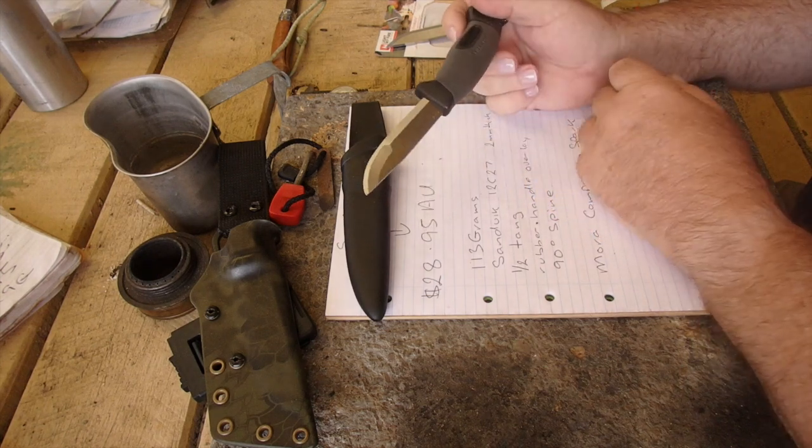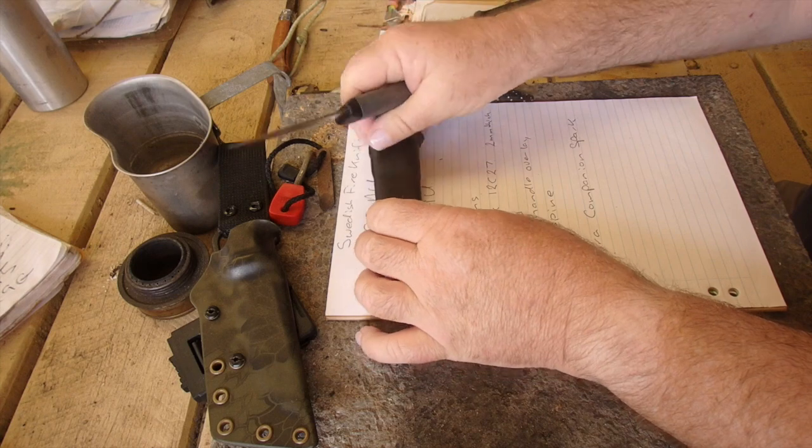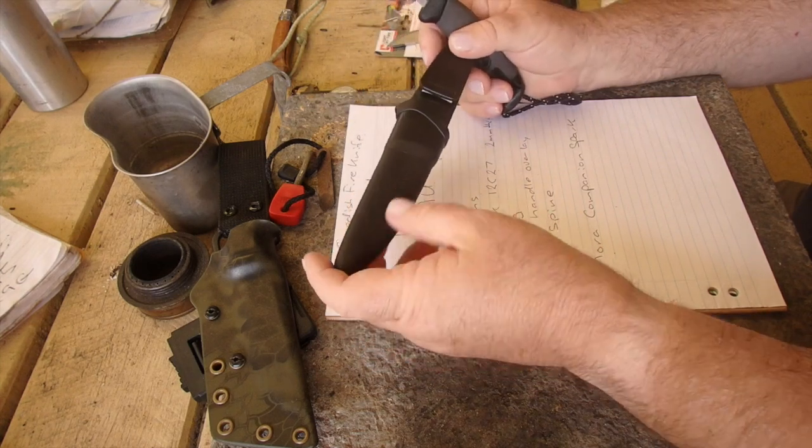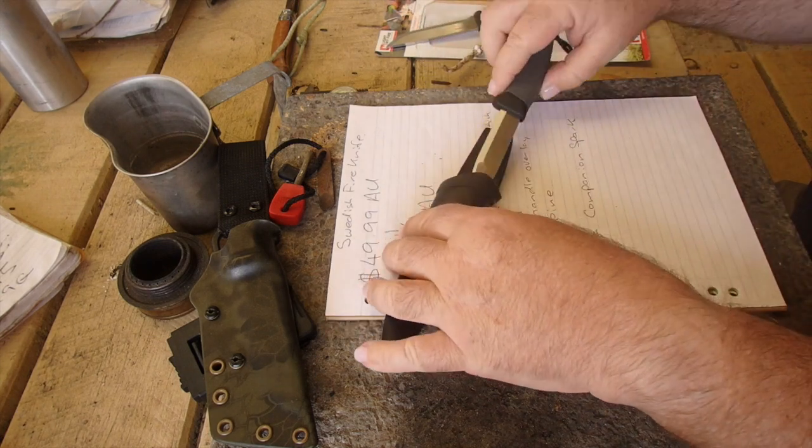It's a lot of knife for less than $30 Australian dollars. If you want to grab one, everyone will be running them out because no one wants old stock. I think it would be a good pickup.